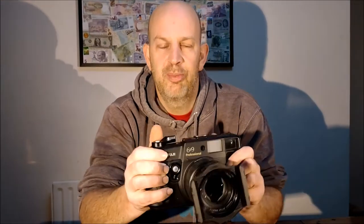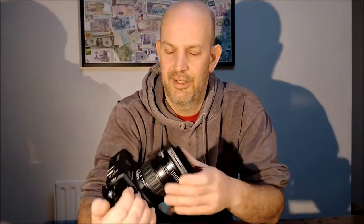The next camera I'm going to talk to you about is my old Fuji GW693 professional 6x9 medium format rangefinder camera. This is called the Texas Leica as a nickname — because it's a big, massive rangefinder camera, an oversized Leica, so big like Texas.